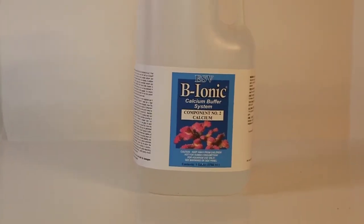It will also help your aquarium replenish inorganic ions lost during the protein skimming process. This 2-component liquid supplement system is available in a 2 gallon set, a 64 ounce set, and a 32 ounce set.